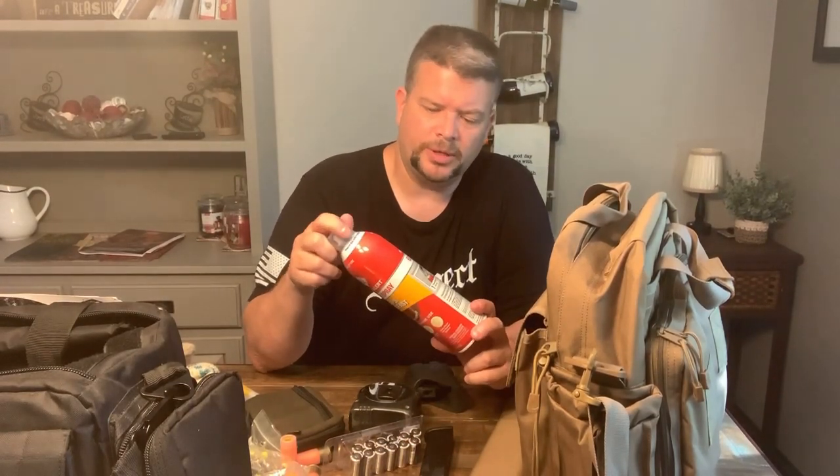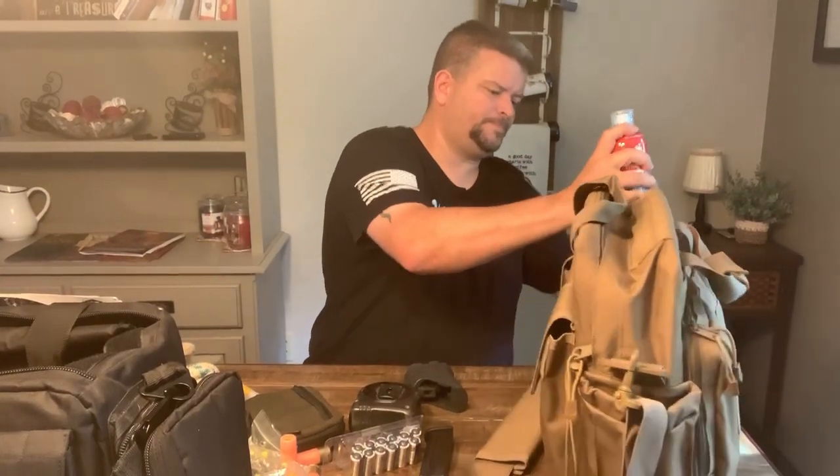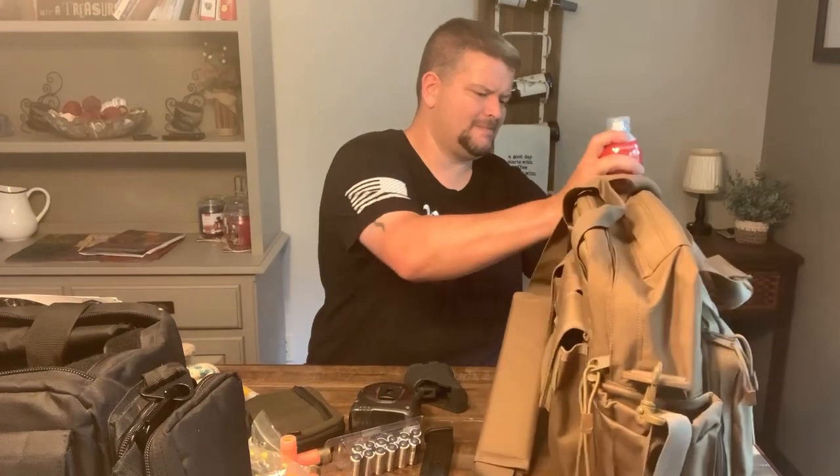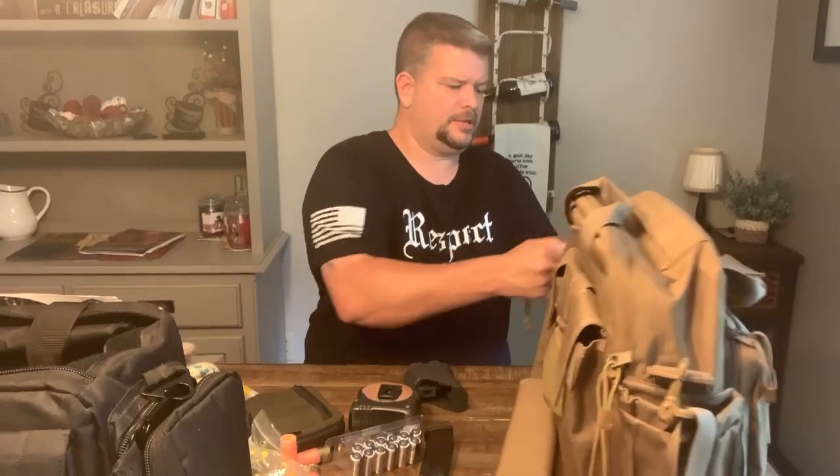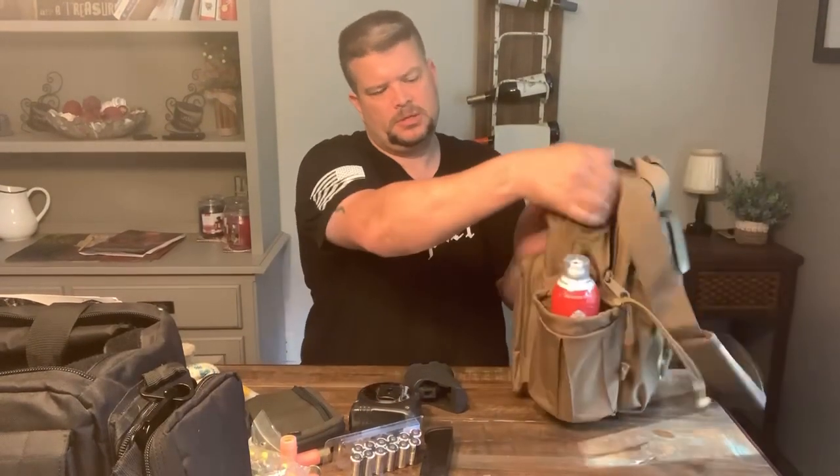This is a First Alert - it's kind of a fire extinguisher. I've been shooting multiple times and had range fires pop up, especially if you're shooting tracers out in the summertime, which is probably not a good idea. But it's not a bad idea to keep some sort of fire extinguisher - you could get a bigger one to keep in your truck or something like that. Not a bad deal to throw one in a range bag either. We'll throw that in the little water bottle pocket, just like that.